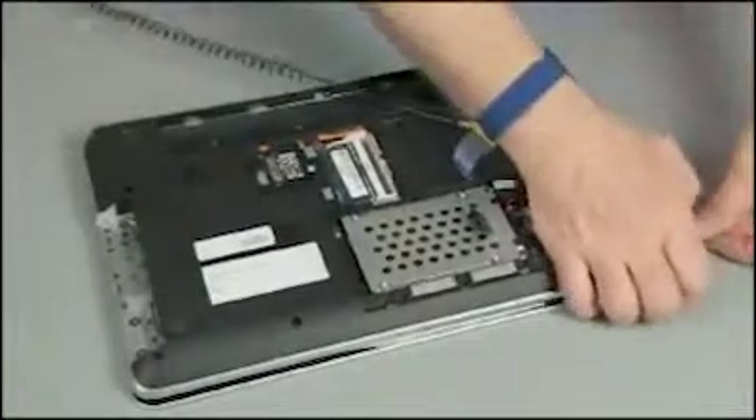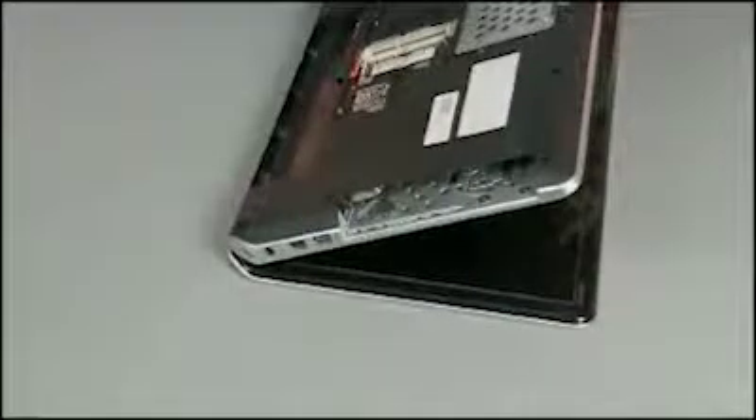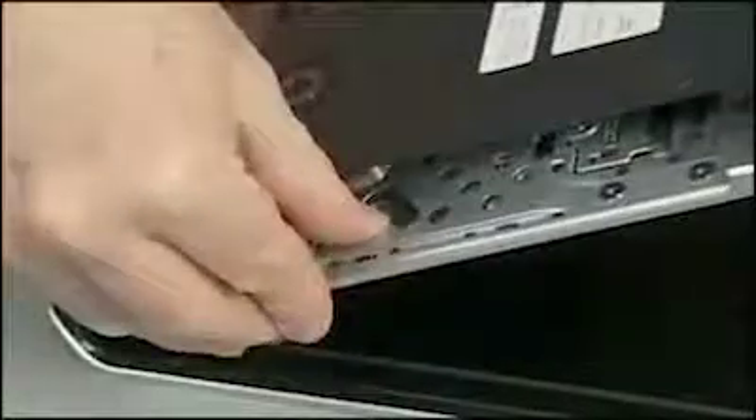Position the notebook for access to the optical bay and the display partially open. With your finger, gently poke through the hole to help release the keyboard.